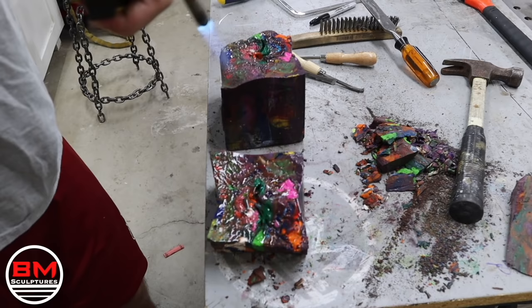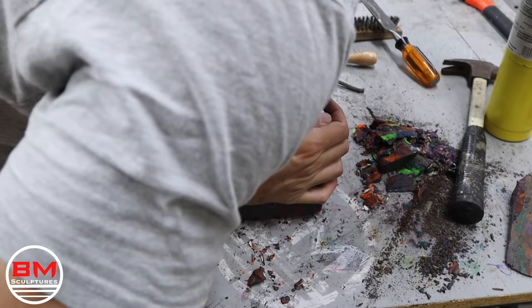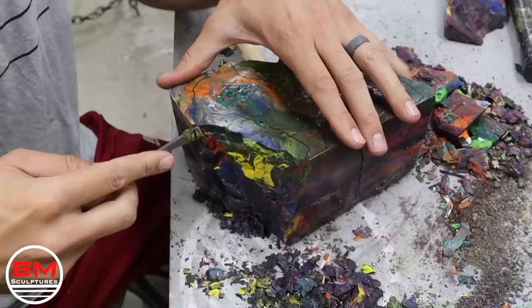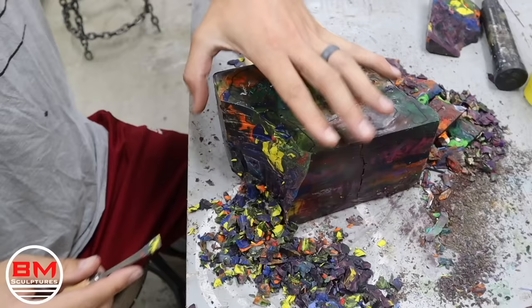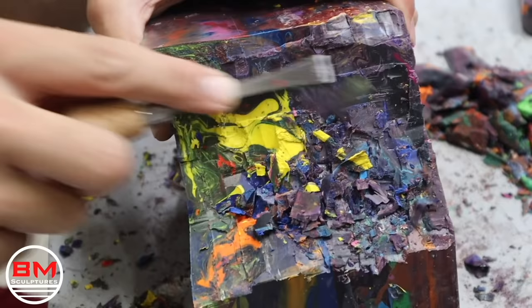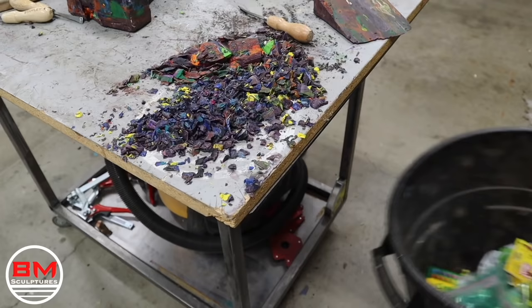I heat up both sides with map gas and hope that liquid crayons will act as glue. I try and hold them together as tightly as I can, and surprisingly it actually worked really well. Now it's on to finer chiseling — just little wood carving chisels — and I don't run the risk of making big cracks or fractures because I'm just taking off tiny little chunks at a time. That's kind of how I whittle down this sculpture.